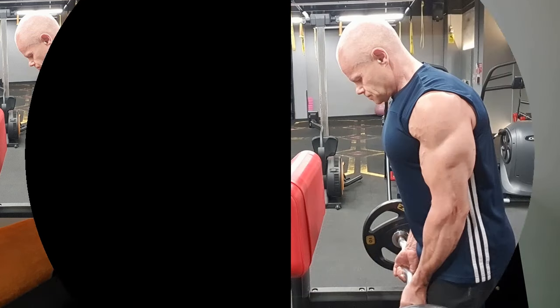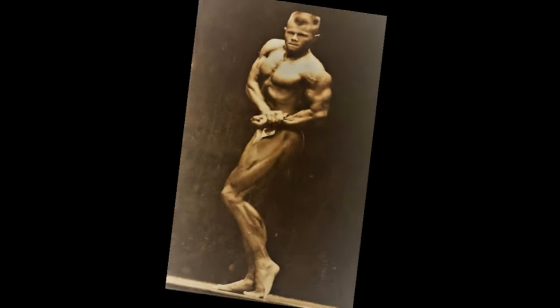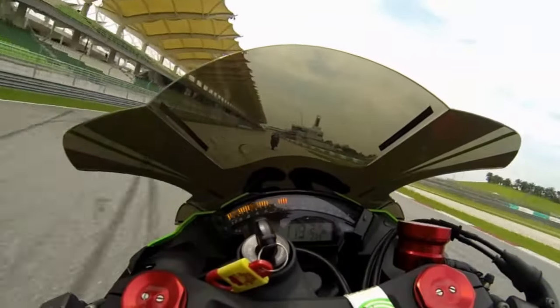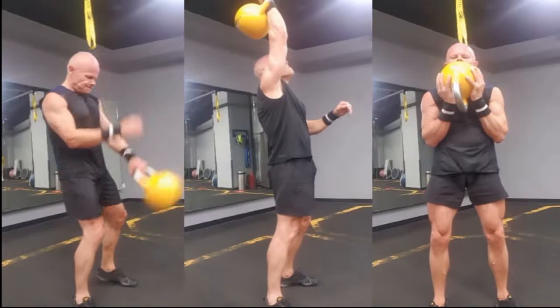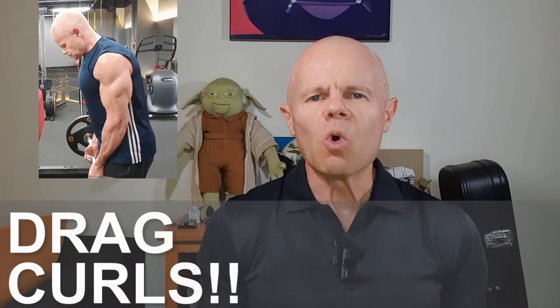Today we're going to be covering what could be the best bicep exercise for longevity. But before we break the exercise down, let's roll the intro. So we're talking about drag curls — so why could it be the best?